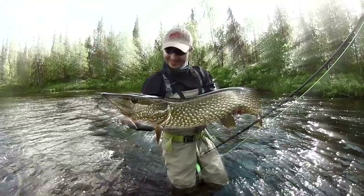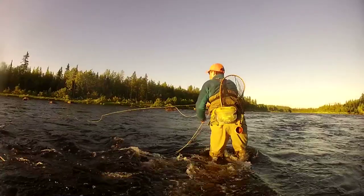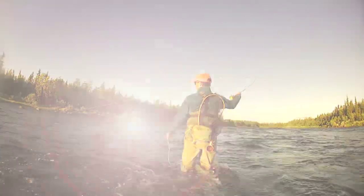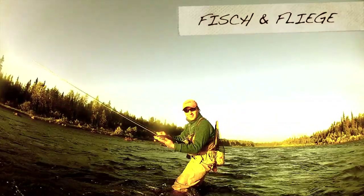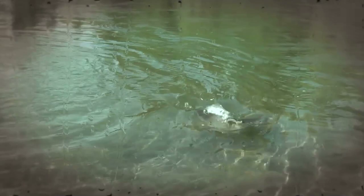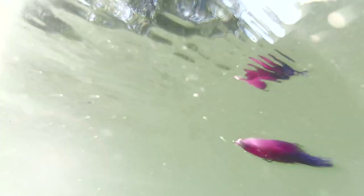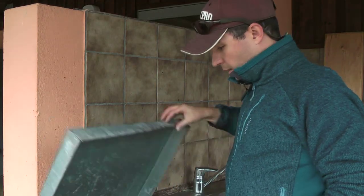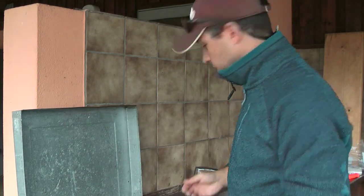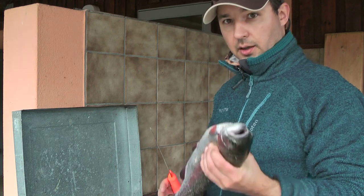Let's get started. Ja, hallo. Auf zahlreichen Wunsch zeige ich jetzt nochmal, wie ich meine Fische fertig mache. Das war in dem einen Clip ja so ein bisschen untergegangen. Also ganz einfach,